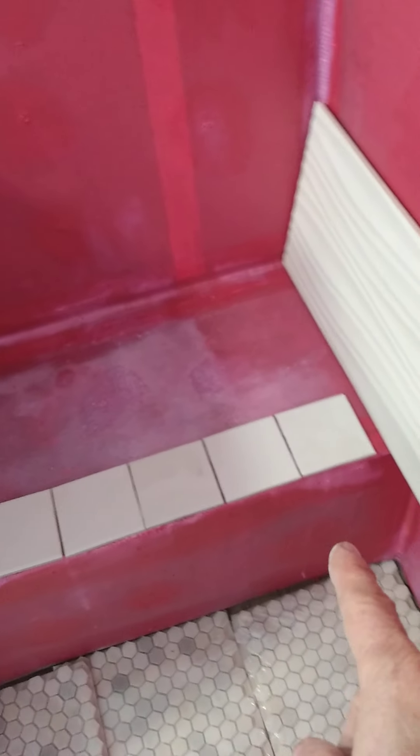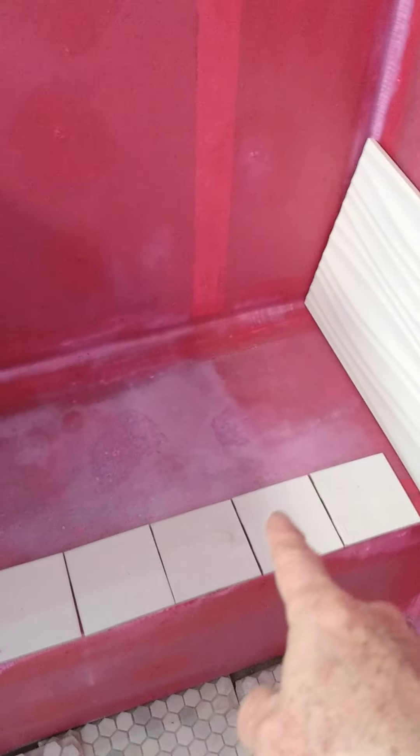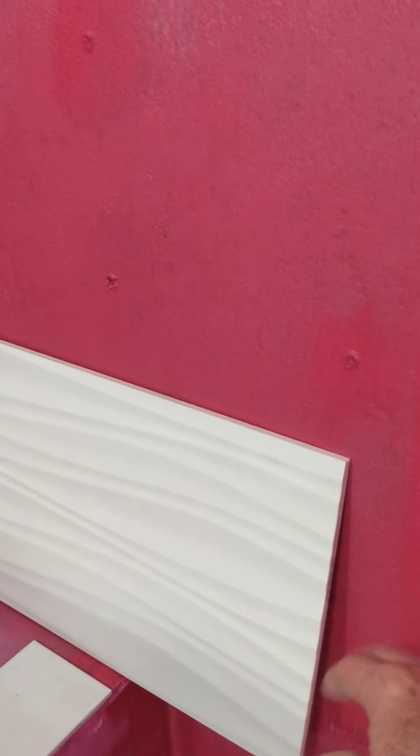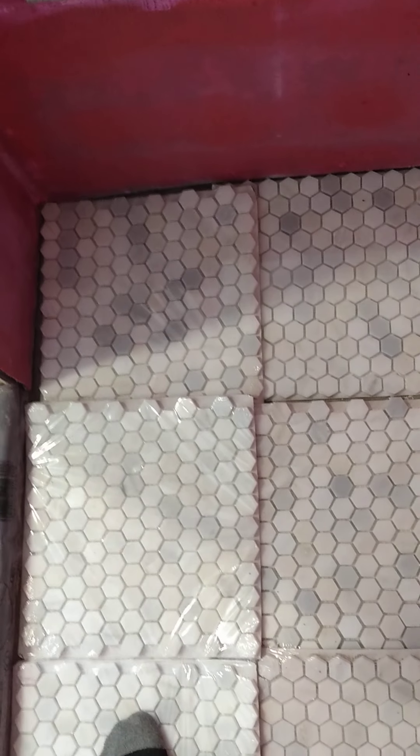The wall has been wonder-boarded and red-guarded, and the bench is red-guarded as well. In the future I'm going to come up with some kind of tile for the bench seat. The wall is going to be this wave tile — it's textured — and the floor is a Grecian white hexagon.